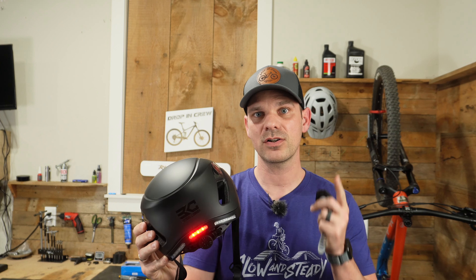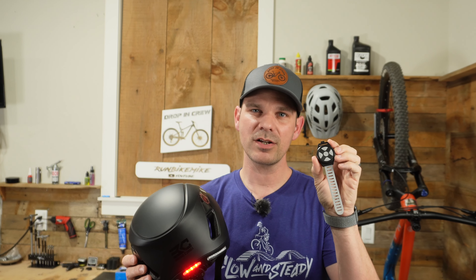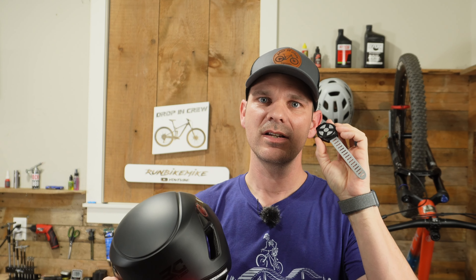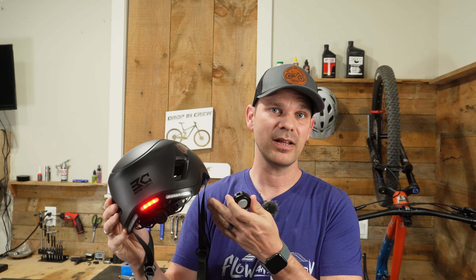The remote is pretty handy — it kind of looks like a watch and you might think you could wear it on your wrist, but the strap is just a little bit too short. I have found that the signal can be hit and miss for some things: the turn signals always work, but the volume up and down buttons seem a little slow to process sometimes.